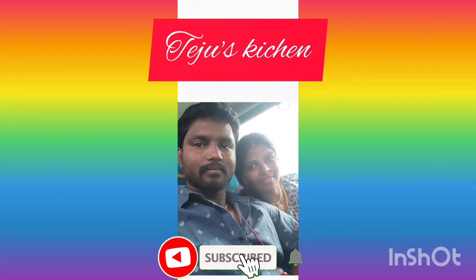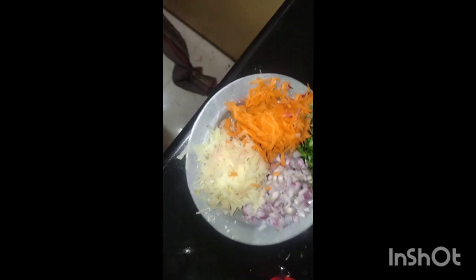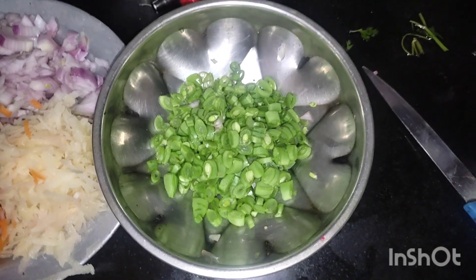Hi Friends! Welcome to Teju's Kitchen! This is my first video. I'm going to make a bread stuffing with vegetables — a sandwich style dish with cheese in a normal Indian style.